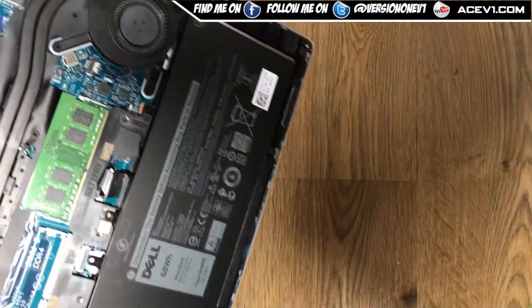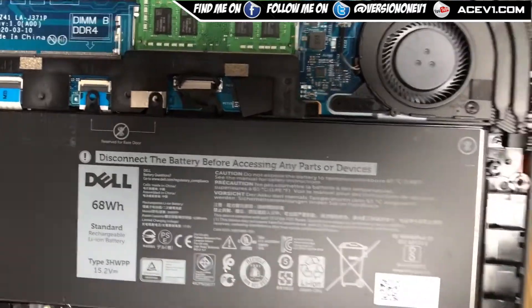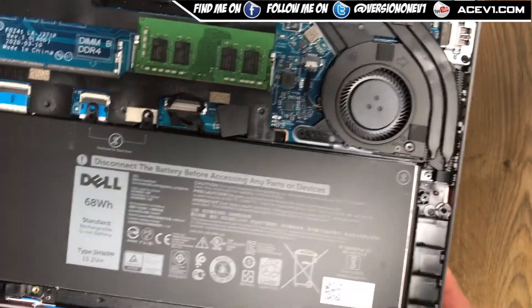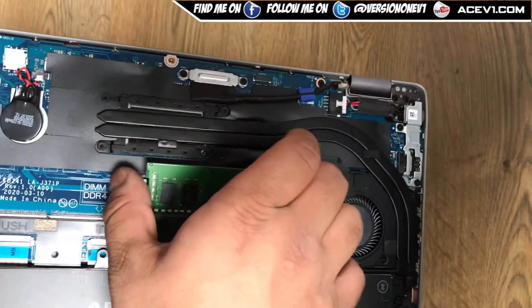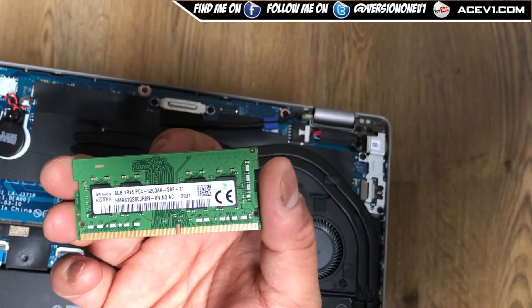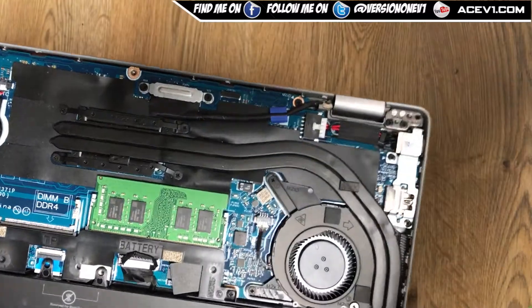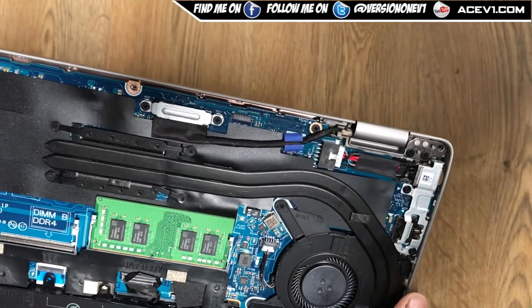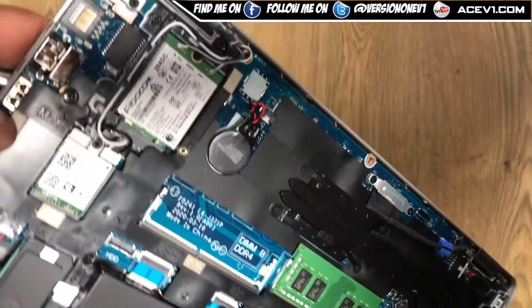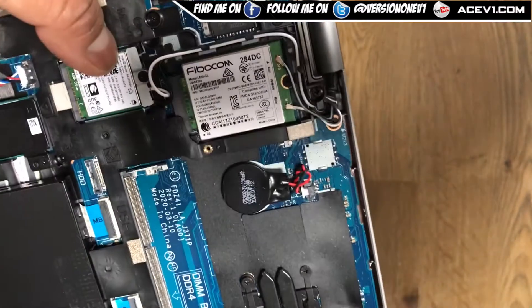Inside, this thing has a 68 watt-hour rechargeable battery pack — quite a substantial battery. This particular model comes pre-installed with one RAM stick, but you can increase the RAM since it's not soldered to the board. It's DDR4 running at 3200 MHz — standard SK Hynix RAM. There's also a cooling fan with a heat pipe going to the CPU, and a wireless card — one likely for Wi-Fi and one for the data module.